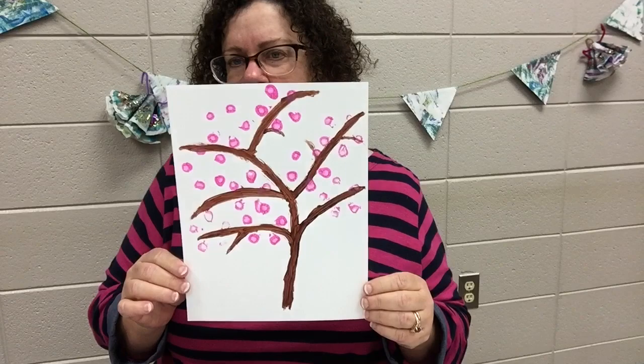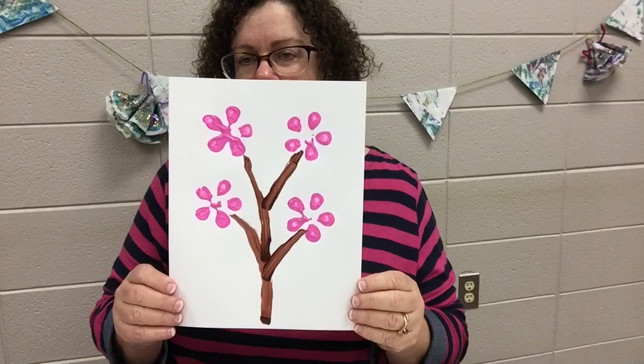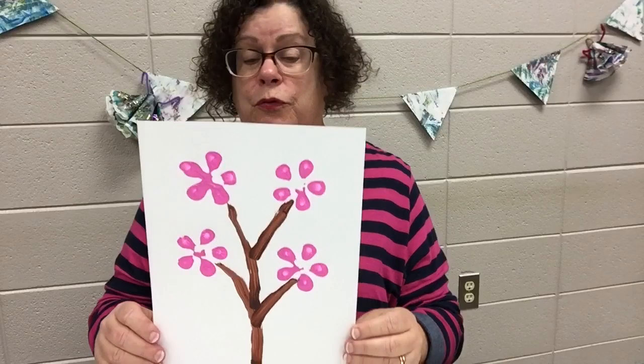We're going to give you two choices. I'll be painting on cardstock, however the kits we provide will have a canvas in them. You can do a cherry tree with ethereal blossoms everywhere, or a more stylized one like this. It's your preference, or you can get your own canvas or cardstock and do both.